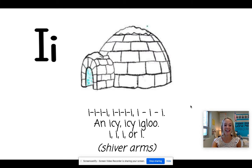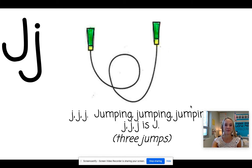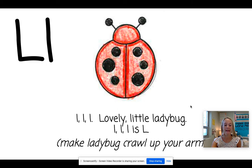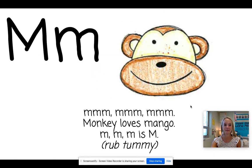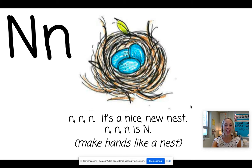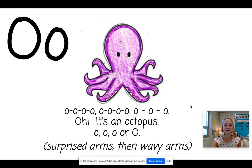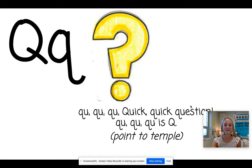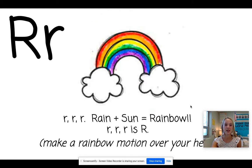I. Igloo. J. Jump. K. Kite. L. Ladybug. M. Monkey. N. Nest. O. Octopus. P. Pig. Q. Question.